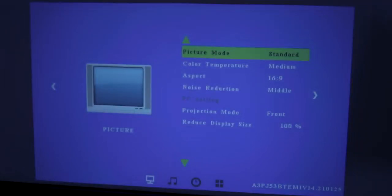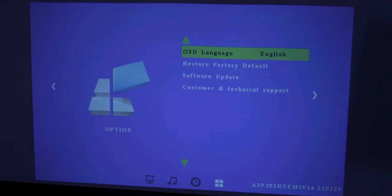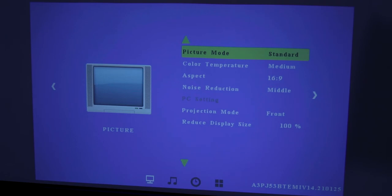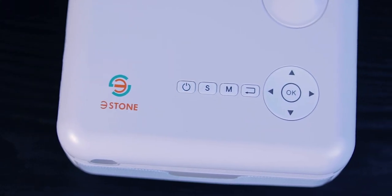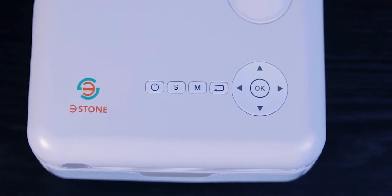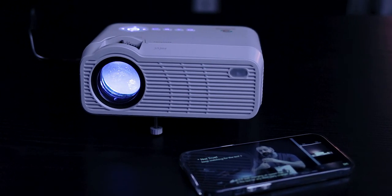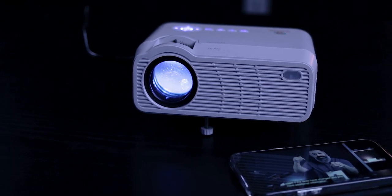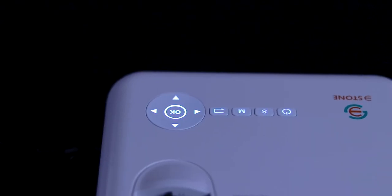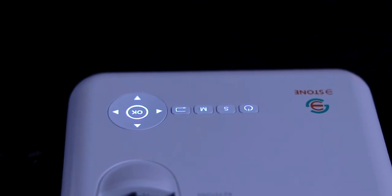The menus and user interface are very straightforward — nothing unique or special. You can adjust your audio profile, video profile (standard or vivid), or manually adjust saturation, color, brightness, and similar settings. You can do this via the remote or the buttons on top of the projector. One cool small touch: those buttons are backlit, so even in a very dark room you can easily identify them.